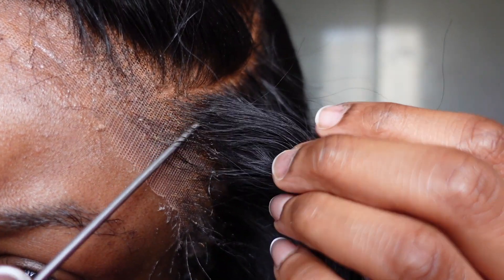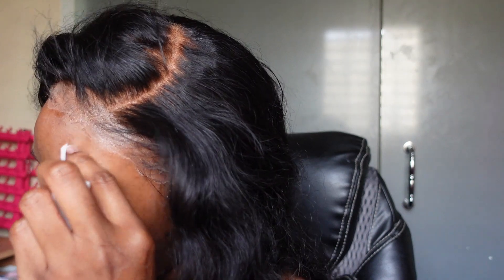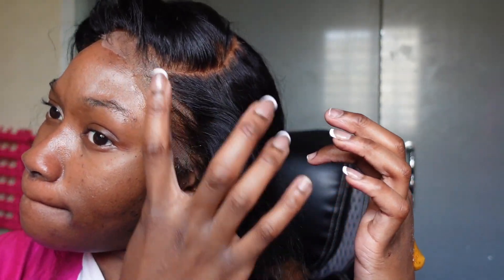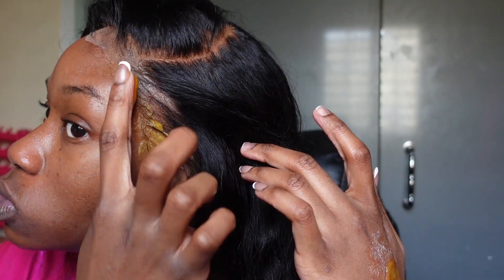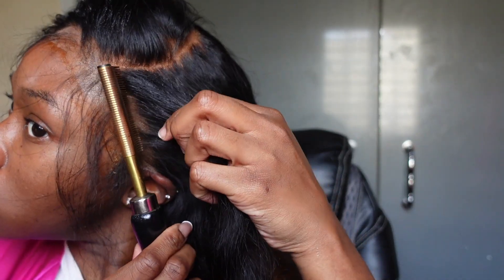Once the glue completely dries I'm making sure the baby hairs aren't stuck to the glue — I don't want it to be crusty. So I'm taking a little alcohol wipe and removing any excess glue from the hair or my forehead, right before I use some tinted lace mousse and put that on the wig. I should have done this before I laid the wig down since it's water-activated, but it worked out — it didn't make it lift. It looked kind of yellow but it dried down to a normal color.